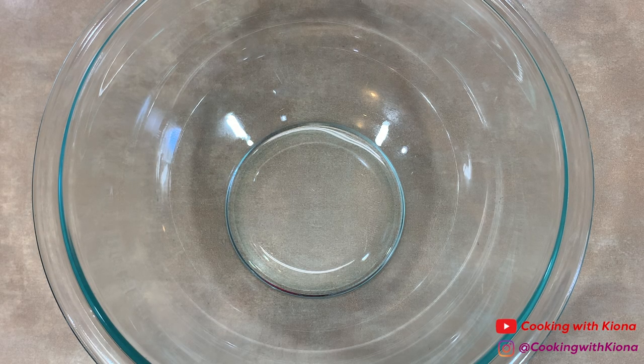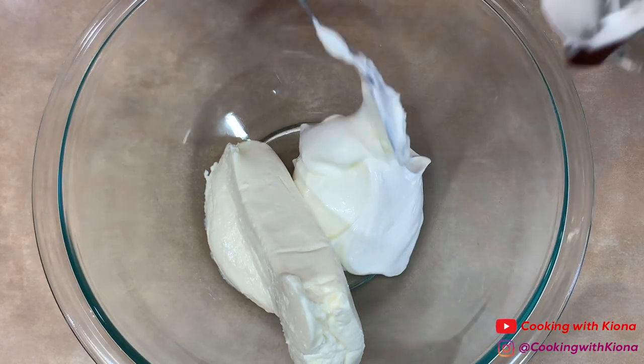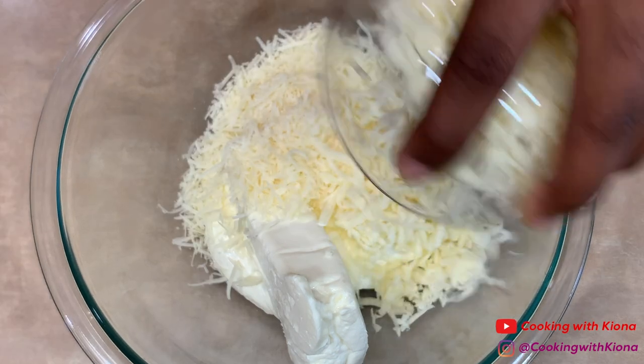Next, in a bowl, add eight ounces of cream cheese, one cup of sour cream, a half a cup of parmesan cheese, and three-fourths cup of mozzarella cheese.